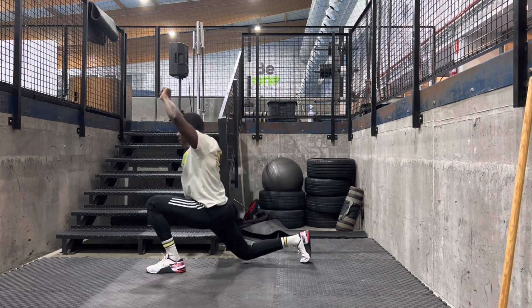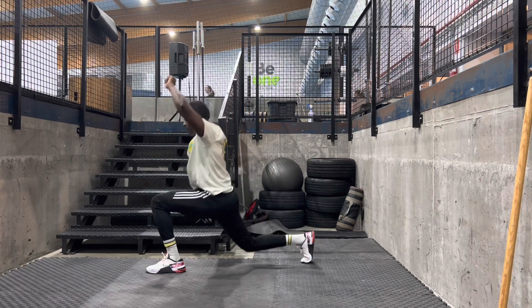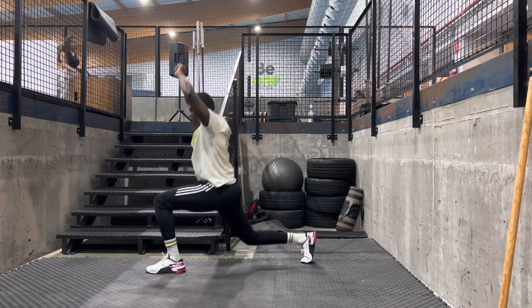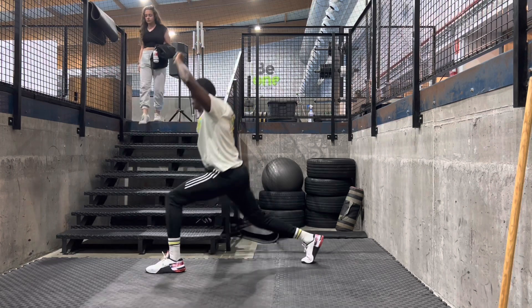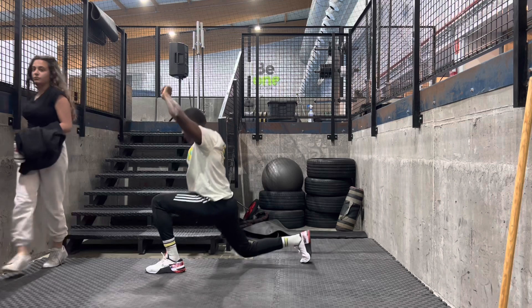The Y-stand is also an example of the split squat, where you put your leg on a box, couch, or chair. This is a very good variation that develops leg strength and also targets the glutes as well.